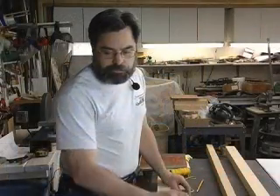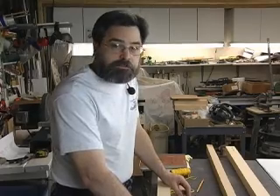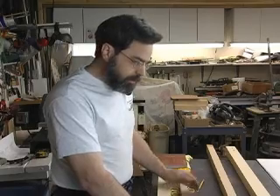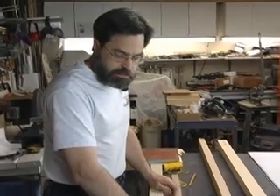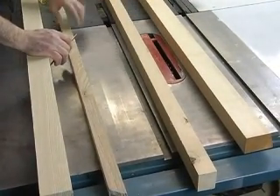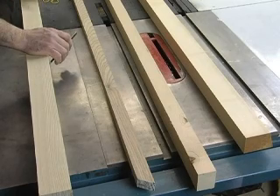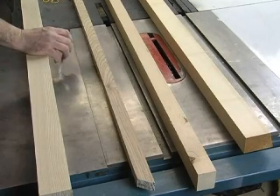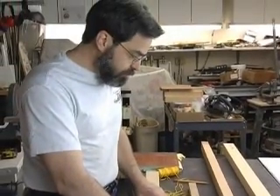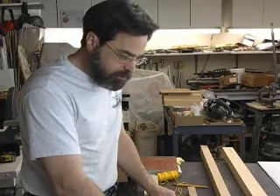Now we're going to look at some other examples of wood up close and some of the defects you want to avoid. On the table we have some samples. The ones furthest from us are both spruce, and the ones closest are ash. We use ash a lot on World War I era up to 1920s airplanes. Sometimes it's hard to come by because there's an ash boring beetle that has destroyed a lot of the wood.